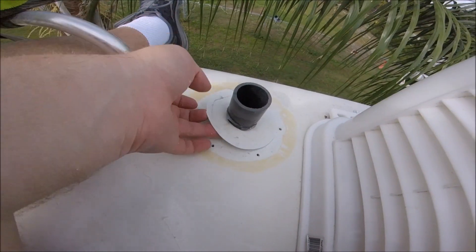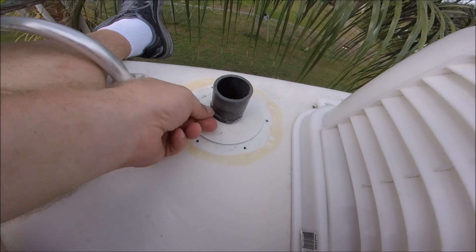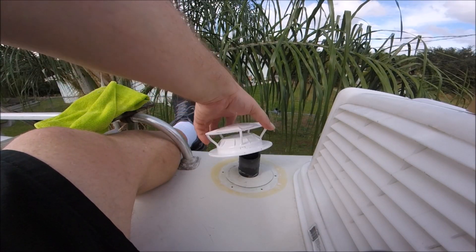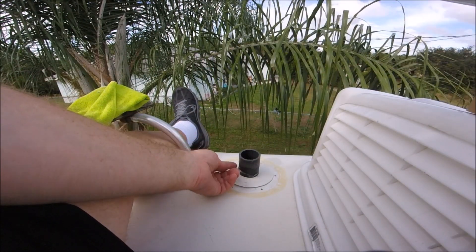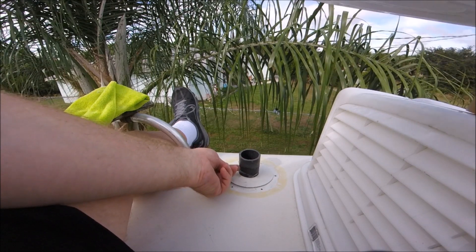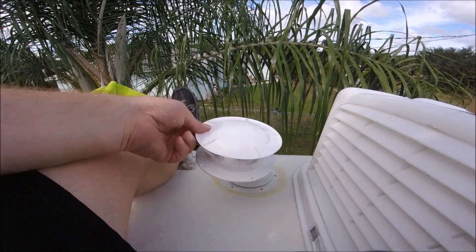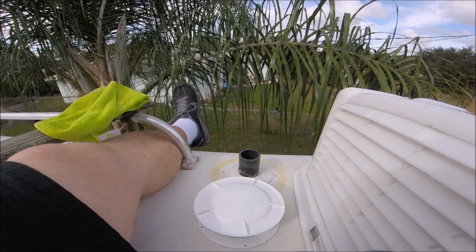I think what I'll do is I'll Dicor underneath it, slop it down, and then do what I need to do. This isn't going to sit flush, so I'm going to have to take off probably that much of the stack pipe. But I have my faithful hacksaw and I can do that.